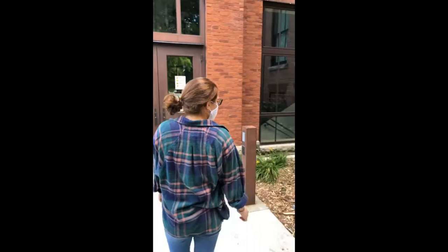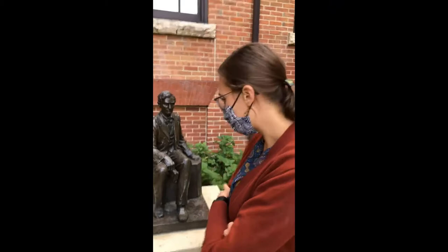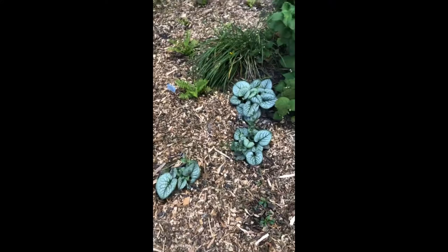We're over by the south entrance of Morrill Hall, between the Hub and Morrill. This is a sculpture by Christian Petersen of Abraham Lincoln. We tried to keep pathways open right next to the sculptures — we do invite you to come up and get close, though we don't want you to touch the sculptures. Down below Lincoln here we've got some brunnera.